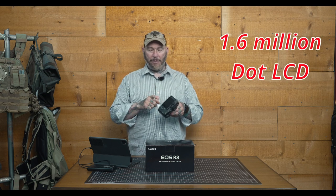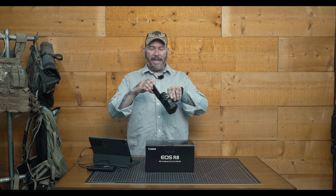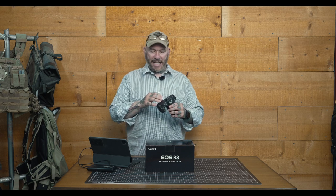When we talk about the back panel, this is a 1.62 million dot display — that's definitely standard issue and nothing to write home about. Will it get the job done? Sure. But given the choice, I'm going to use the EVF because I'll get a better quality picture. And as you can see, this does have a full articulating screen, which is standard issue on just about every single new release camera today.